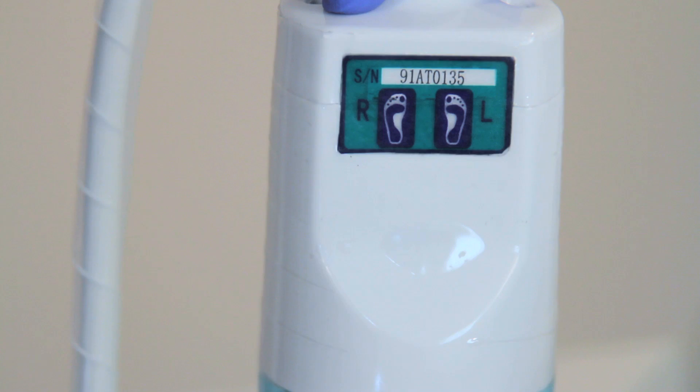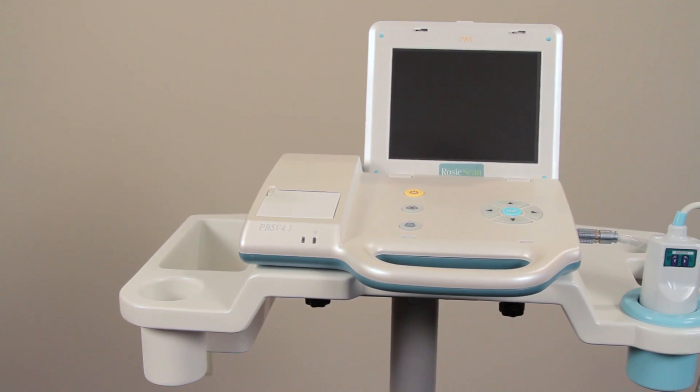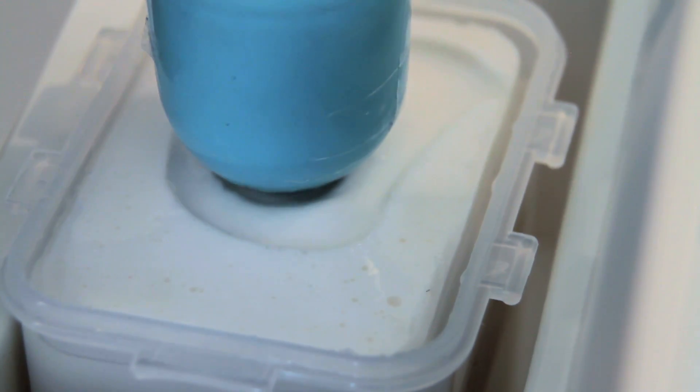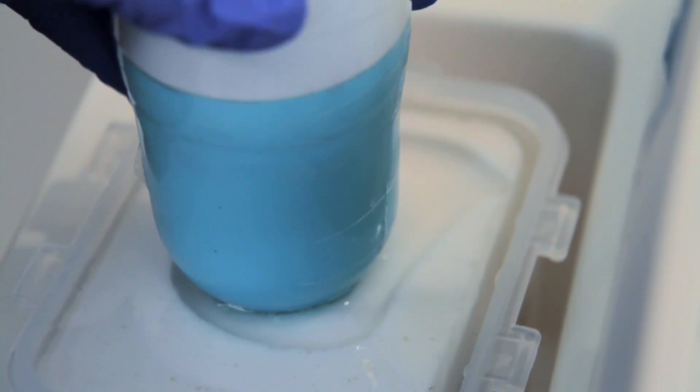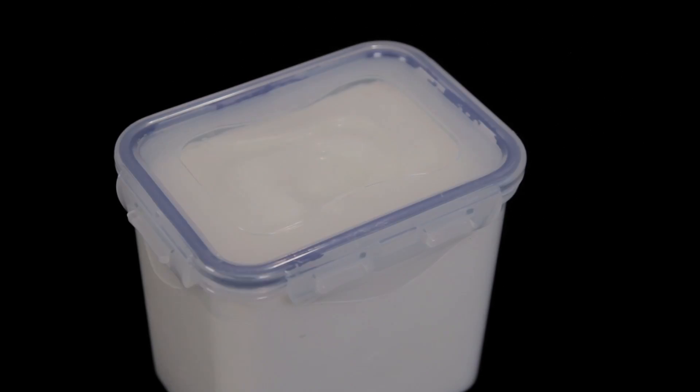RosyScan comes with a 2-year warranty and is supported by Nurse Rosy Products Technical Support Team. It is now time for you to get to know RosyScan. We will be demonstrating how to operate RosyScan with the use of a phantom bladder. You can also purchase a phantom bladder from Nurse Rosy for training purposes at your facility.